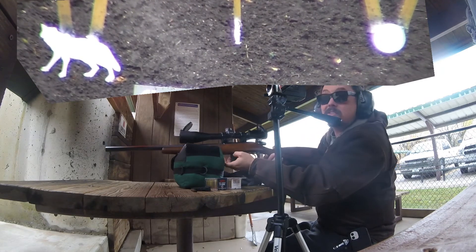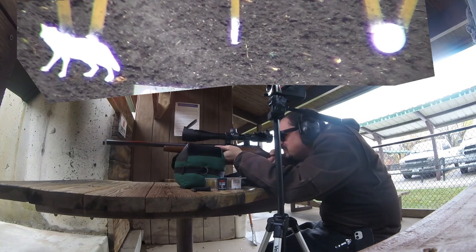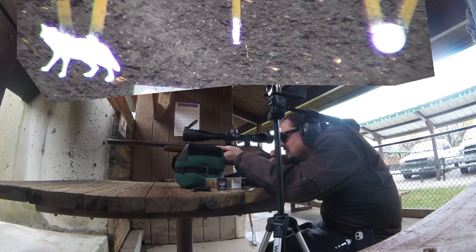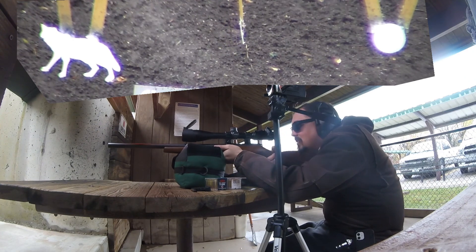I got another mag here going. Here we go. Got him. Hit him again.